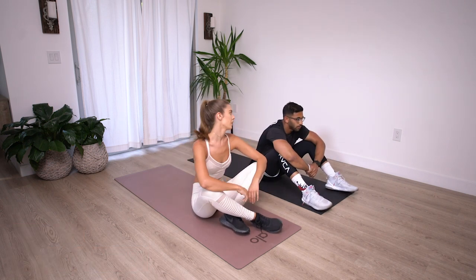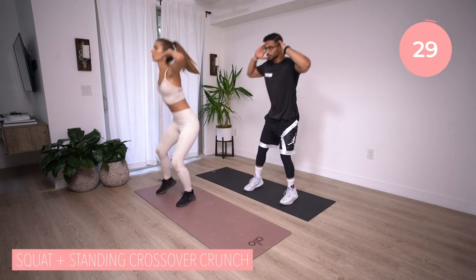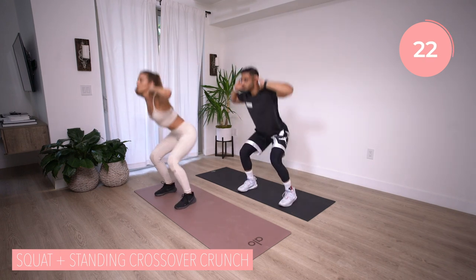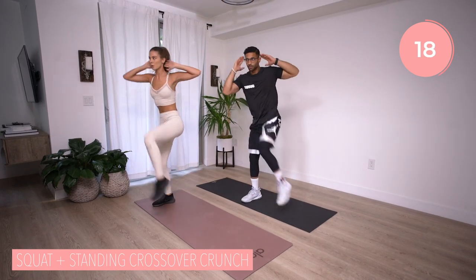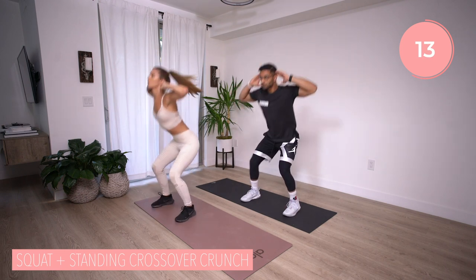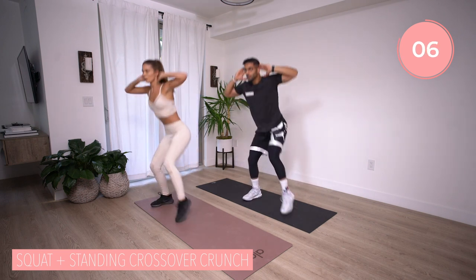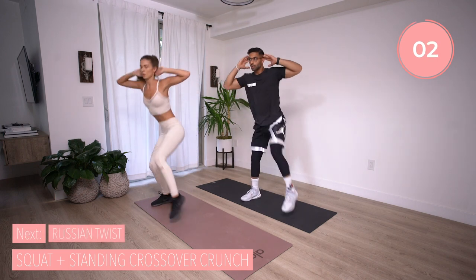Let's get into circuit two. First move we have is a squat with a standing crossover crunch. Squat down and bring that elbow to opposite knee, twisting that body, twisting the abdomen, making sure that you're feeling that crunch. If you're having trouble with this motion, break it down — it's just two moves in one: a squat and a standing crossover crunch. Feel free to modify and just do those standing crossover crunches. And time. Nice.